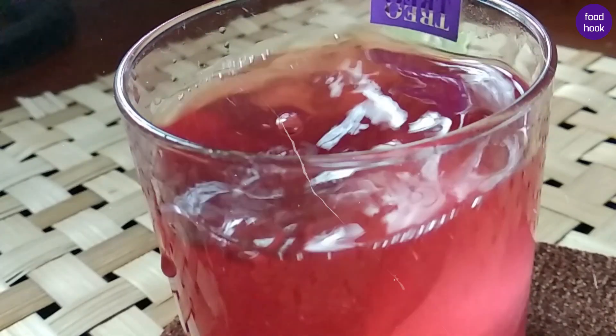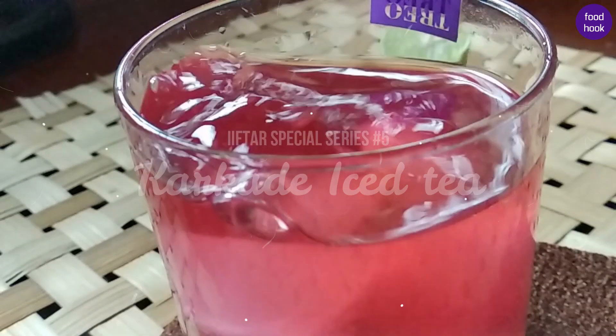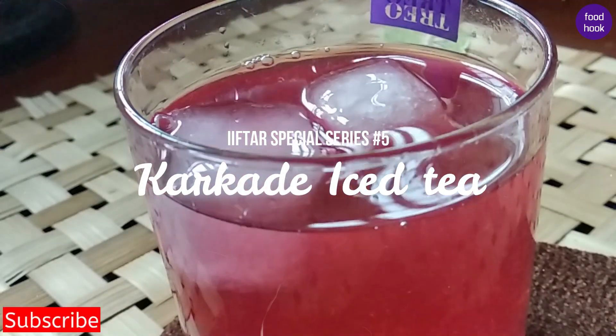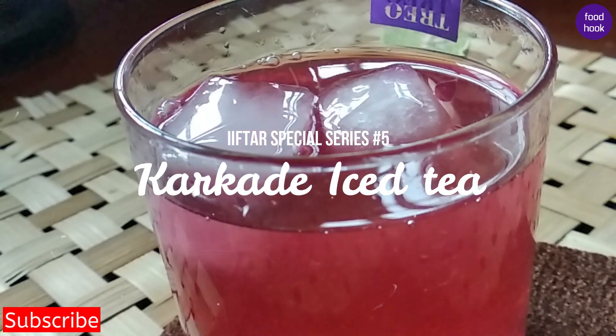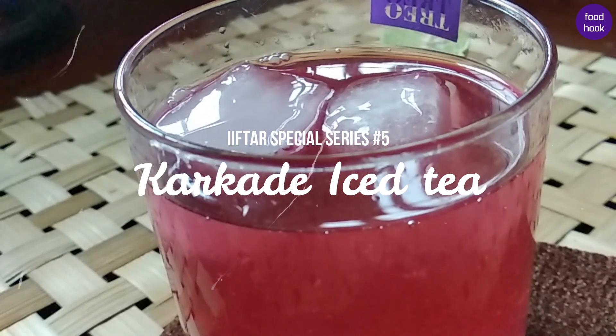Hi friends, welcome to Foodnoop. If you are interested in this video, Karkade Iced Tea. You can find the name of Karkade — it's called Hibiscus. It's called an international drink, popular in North Africa and South Asia.